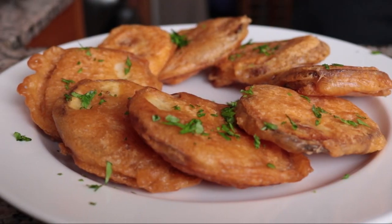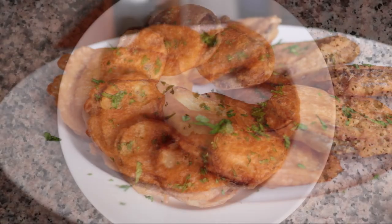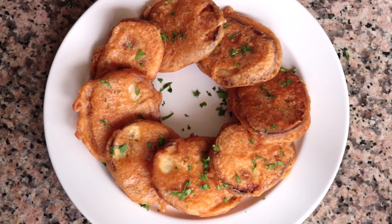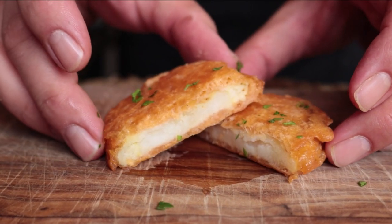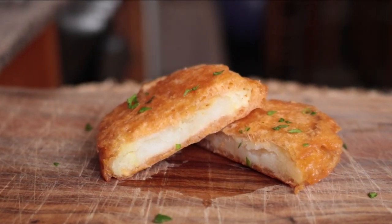Our crispy beer battered potatoes are done — look how beautiful these turned out! Let's give one of them a try. Such an amazing dish. The potatoes just kind of melt in your mouth and you've got that crispy beer batter — combine them together and it's absolute perfection. So easy to make, came together in about 40 minutes. Make this at home and I guarantee it will completely blow you away.